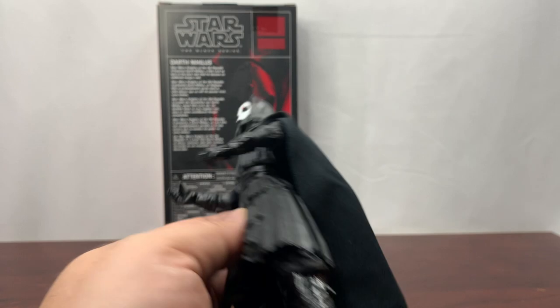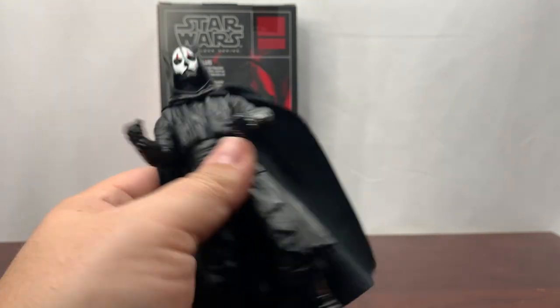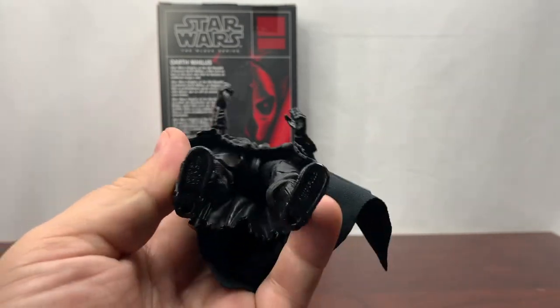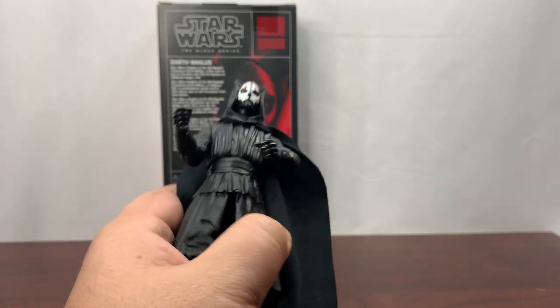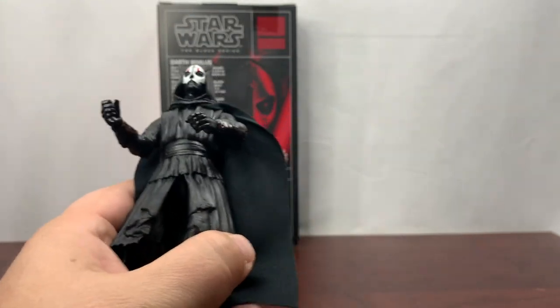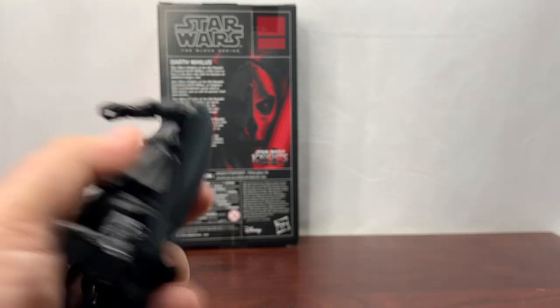I like the fact that I'm going to be able to pose him in lots of different poses. Speaking of which, let's go ahead and take some pictures. This is typically when I learn a lot more about the figure when I actually pose it. If you have questions while I'm doing it, ask down below. If you played Knights of the Old Republic 2, what was the last time you did, and what did you like or not like about it? Put those down below as well — let's take some pictures and I'll be right back.